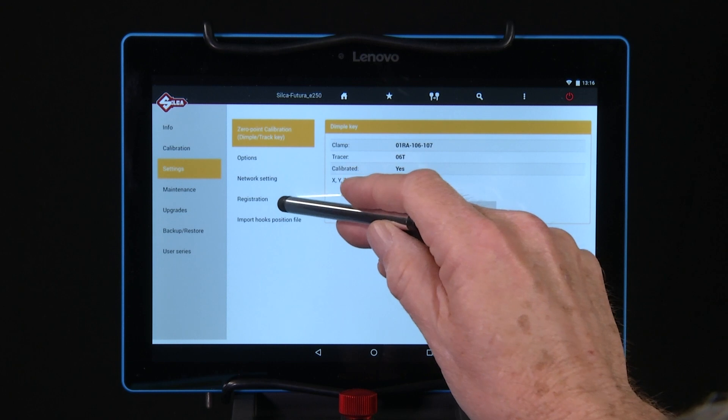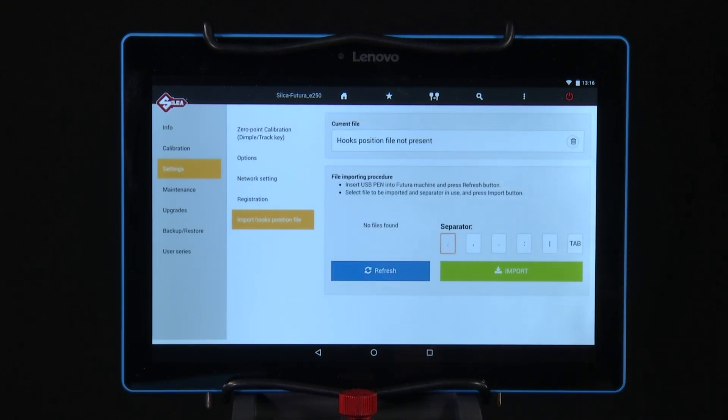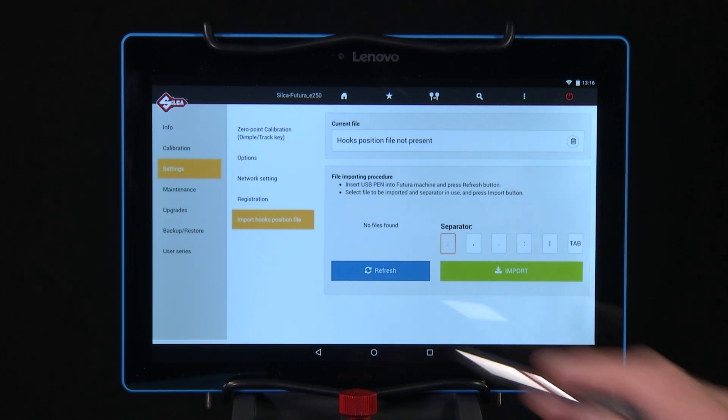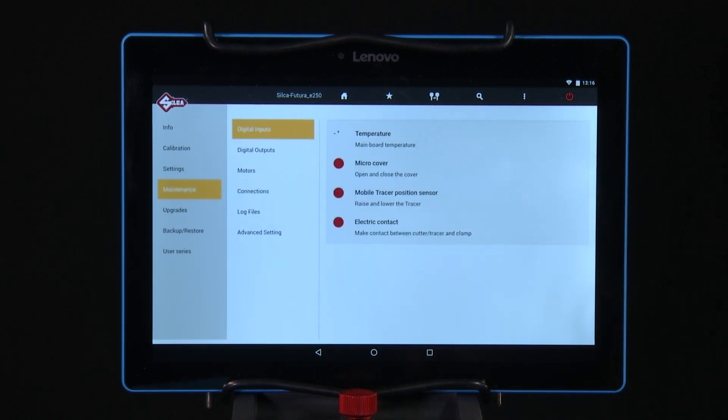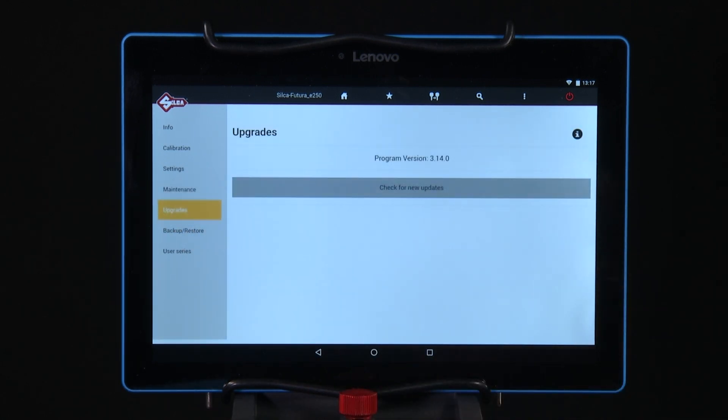Network Setting. Registration — this function allows you to import a file showing where keys are located on your keyboard. Maintenance — this section is used for testing different functions for maintenance purposes. Upgrades — this section is used for updating the software of the machine.